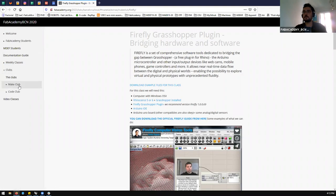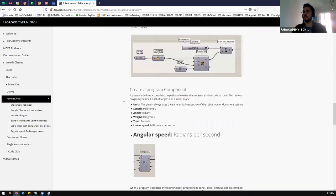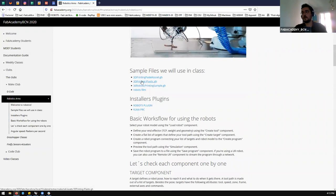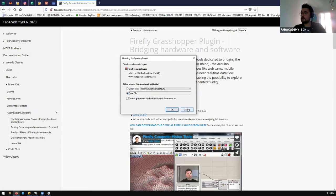As always with Fab Academy, you go to the clubs page. I also updated the robotic arm class with components explaining how to use each component and example files from other sessions. You have 3D printing plastic samples, robot files, how to install plugins, etc. For Firefly Sensors and Actuators, if you want to follow the class on your laptop, you can download all the example files from the main link — just click it and it will download a zip file with all the Arduino and Grasshopper codes.